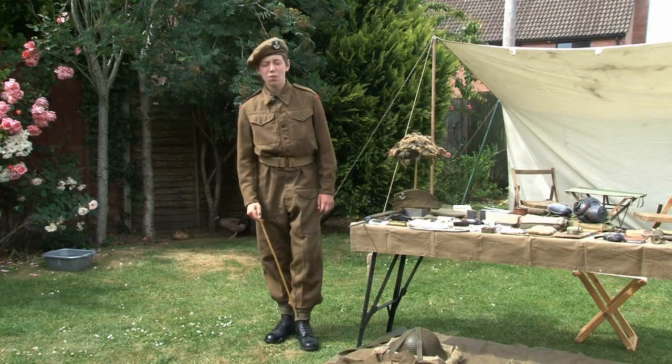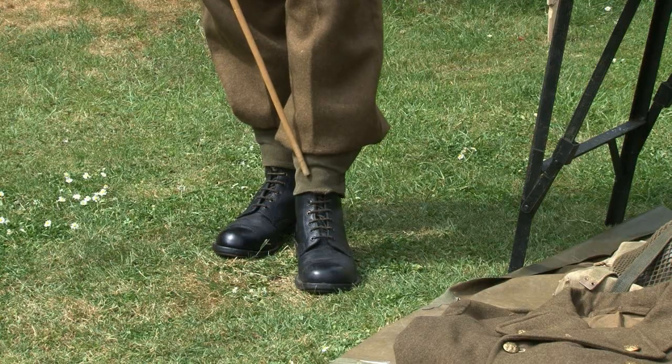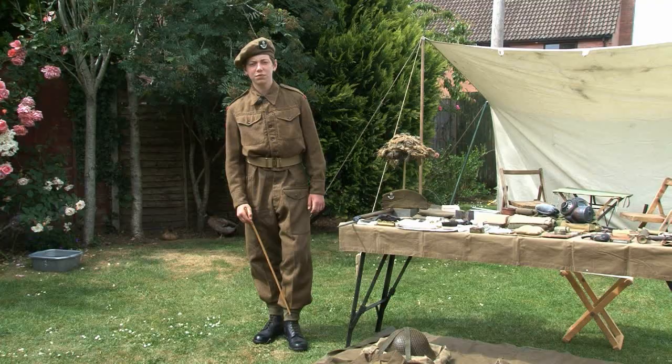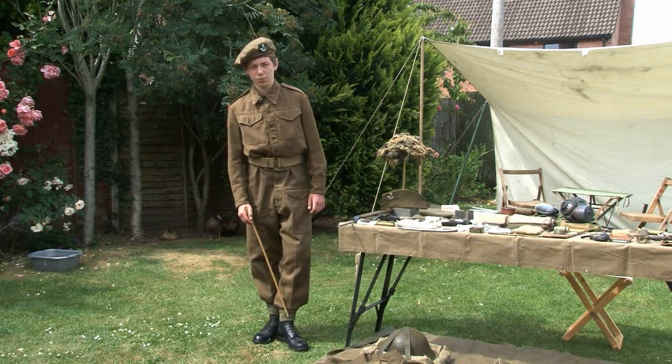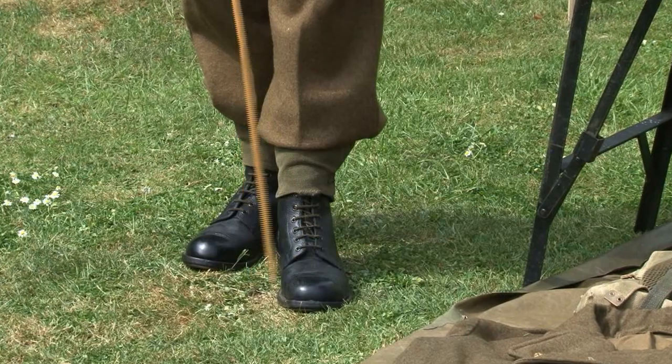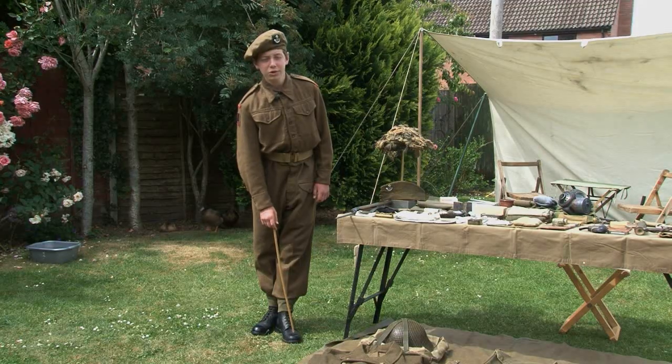Around my ankles I am wearing web anklet gaiters. These were designed to stop the ends of the trousers being caught or torn, and to stop things from getting inside the boots. Finally, on my feet I am wearing black ammunition boots.